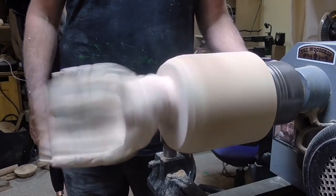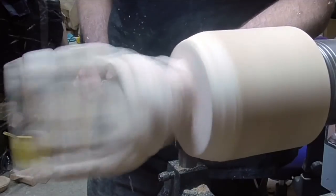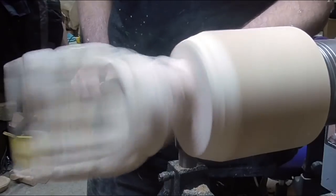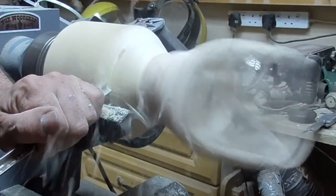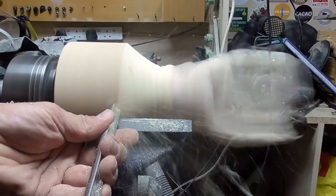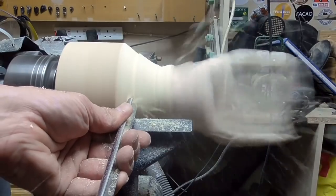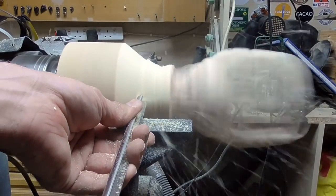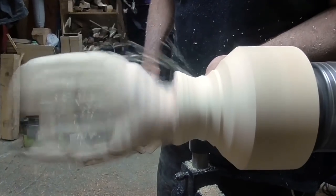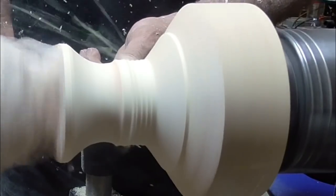It's back onto the lathe and this is the final bit of turning for the piece. What I'm doing now is blending in what will be the stem of the goblet to match up with the wrist that I've carved. Then bringing the stem down to the base so it all blends in. There's still a bit more carving to do, but this is the final turning stage.